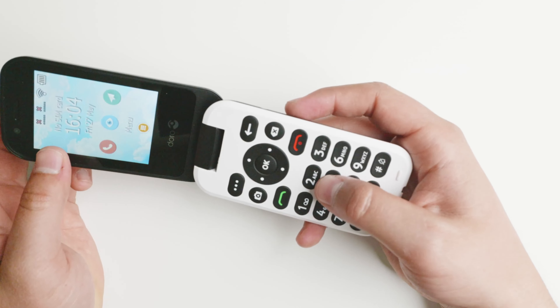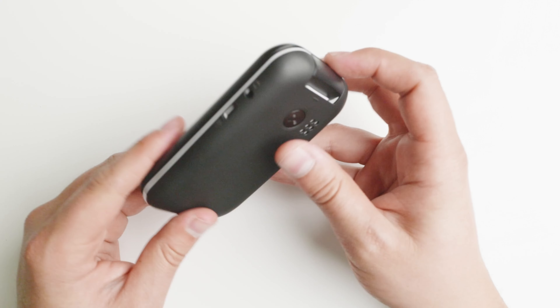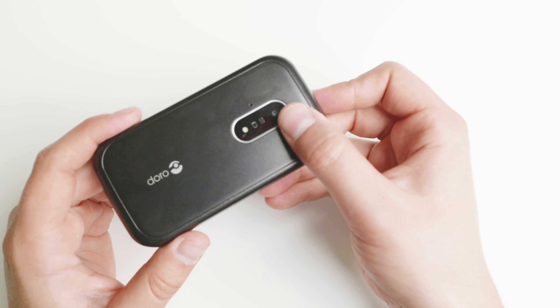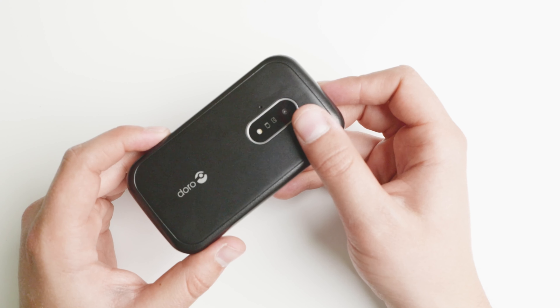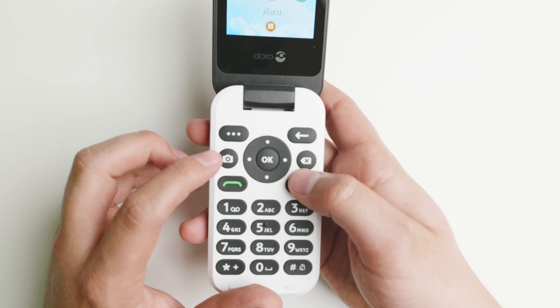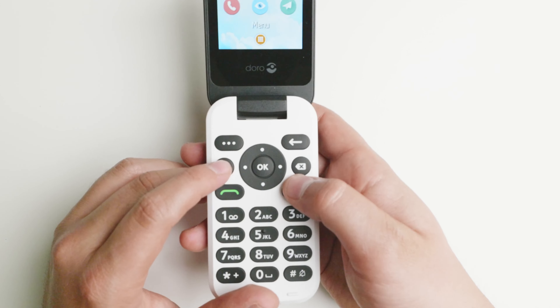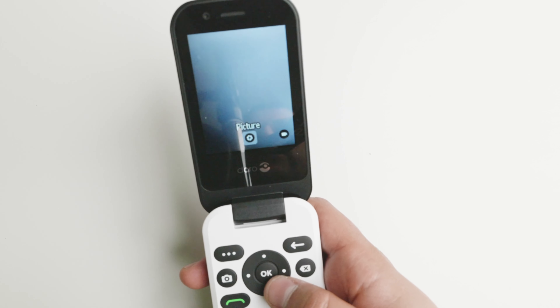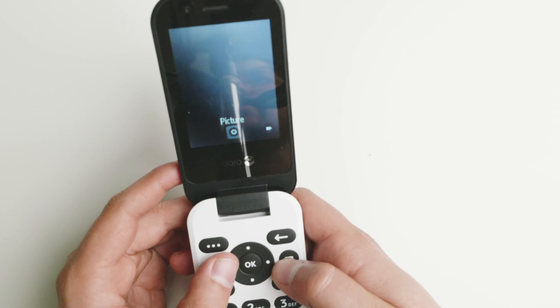The interface is very easy to use. Starting with the hardware: it is a flip phone and it does have a camera. It is a serviceable camera — nothing super amazing, but it gets the job done. It does have a dedicated button for the camera, and pictures will be pretty accurate to a certain degree. Just expect the basics from the camera.